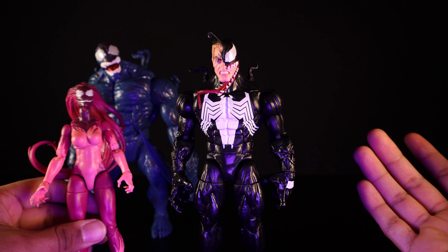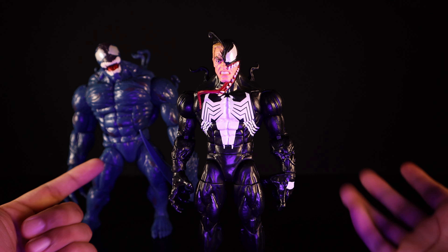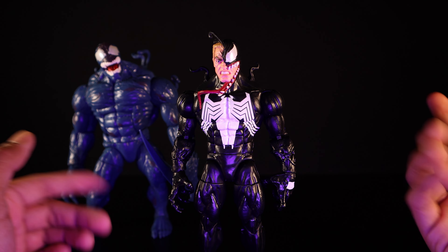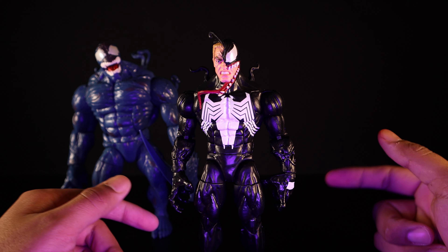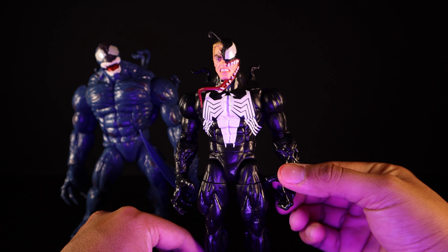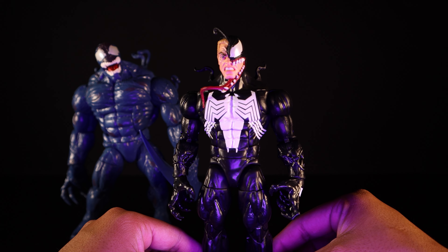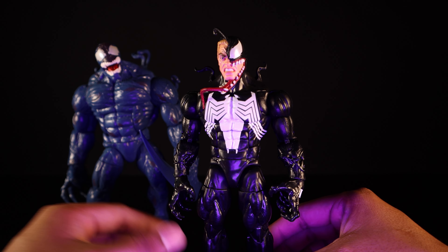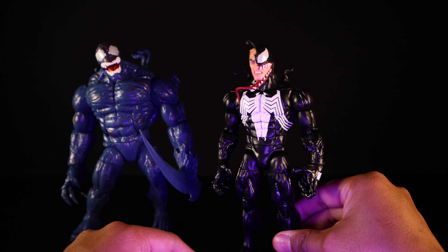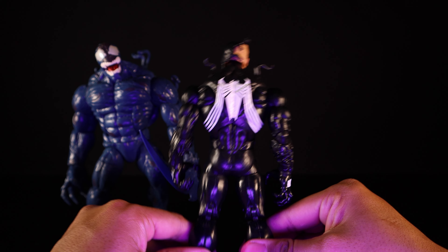When I first heard about this three-pack I thought it was going to be like 90 bucks. The Spider-Man No Way Home three-pack is like 90-plus shipping, so 70 with shipping around 80 is actually pretty good. With today's prices it's pretty decent. You complete your Life Foundation with Riot and Agony and then get a very nice Venom included. If you're looking for a definitive Venom for your collection, this is the way to go.